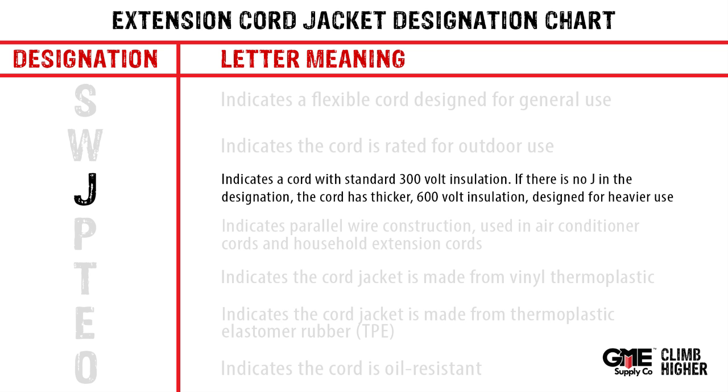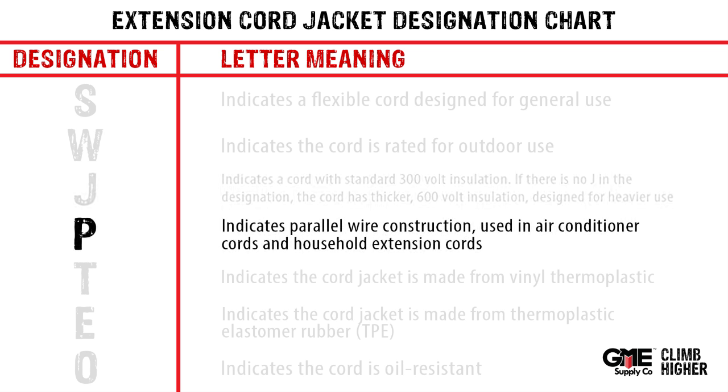If there's no J, the cord has a thicker 600 volt insulation designed for heavier use. P indicates parallel wire construction, which is used in air conditioner cords and household extension cords.